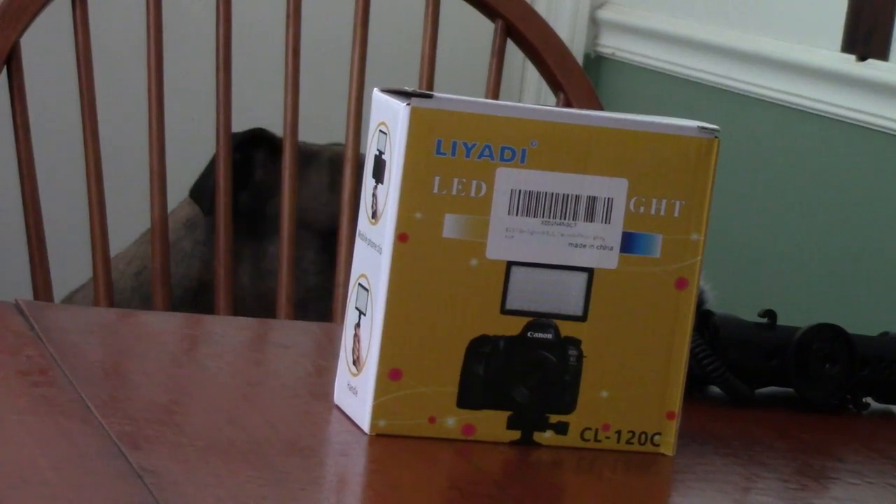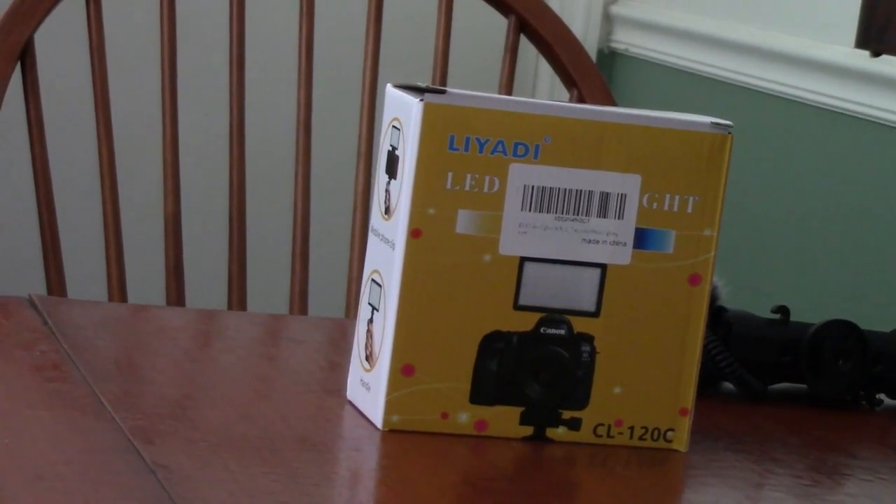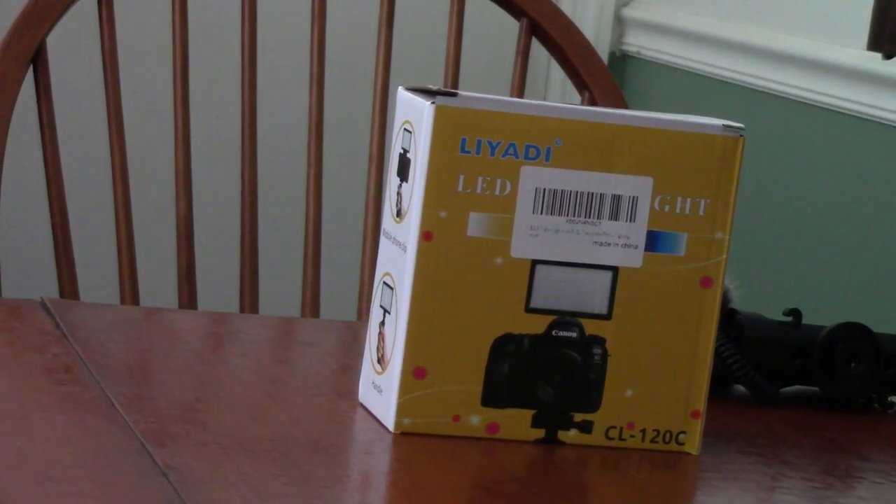Hey pilots, in just a second I'm going to show you another little gadget that I just found reasonably on Amazon. Hold tight and we'll do the unboxing.